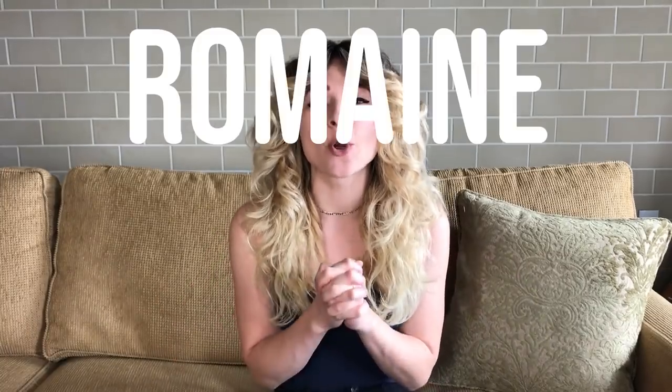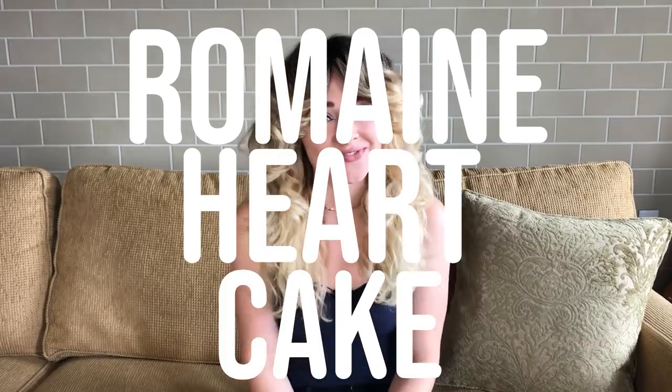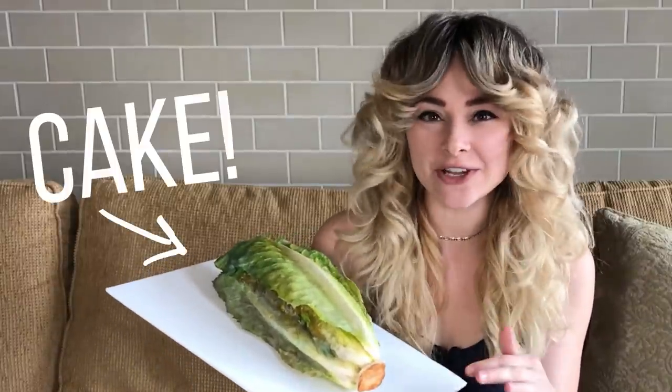Natalie Sidesurf here of Sidesurf Cake Studio, and I'm going to show you how I made a romaine heart cake. You may be surprised, but this is a sculpted cake that doesn't involve very much sculpting. So let's get started.